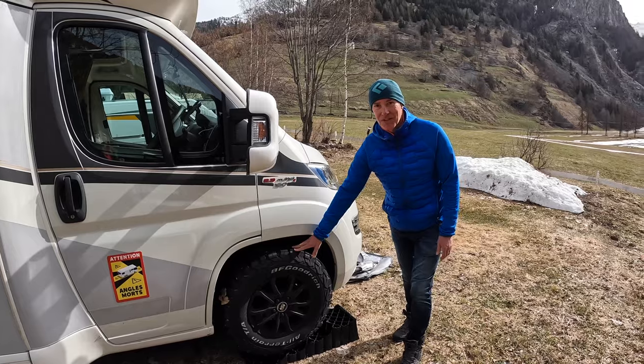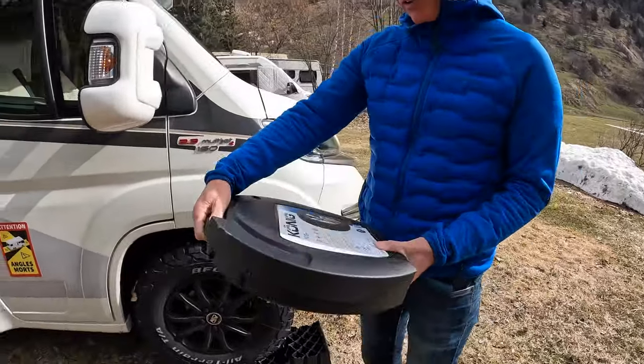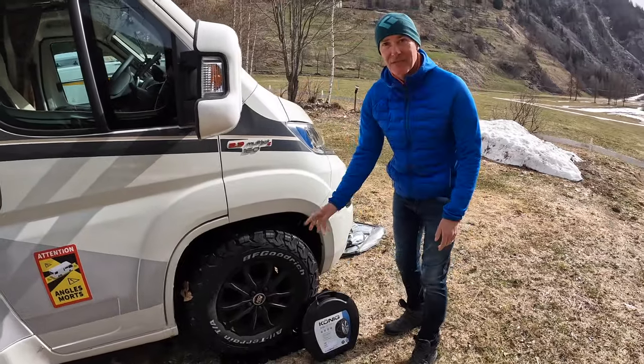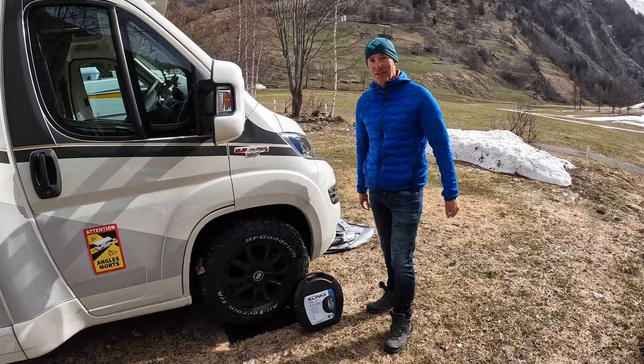We've also got some snow chains as well, just in case. I bought these on the way down here - quite heavy. I had a practice fitting them, and at the end of this video I'm going to show you a longer section about how I fitted the snow chains.